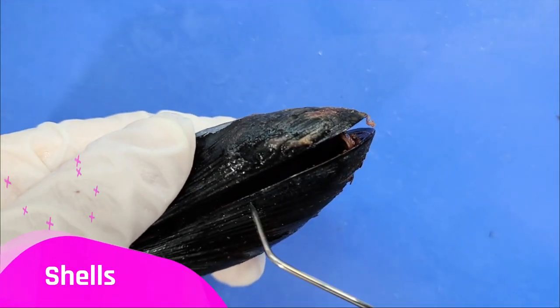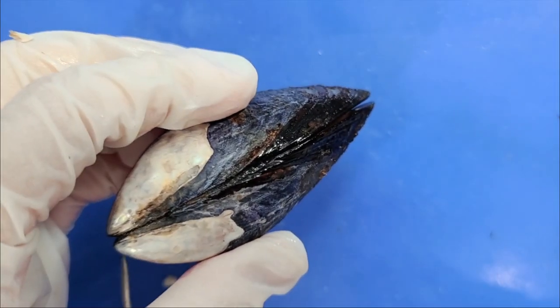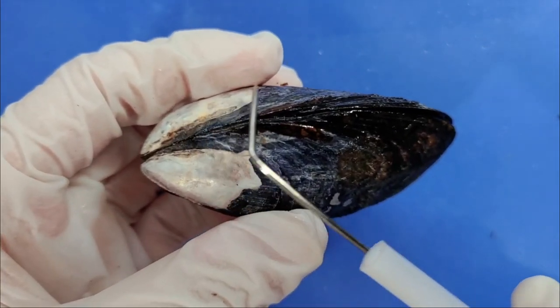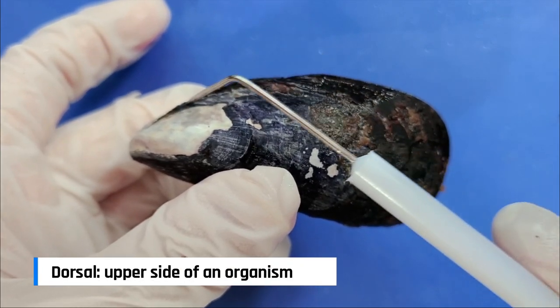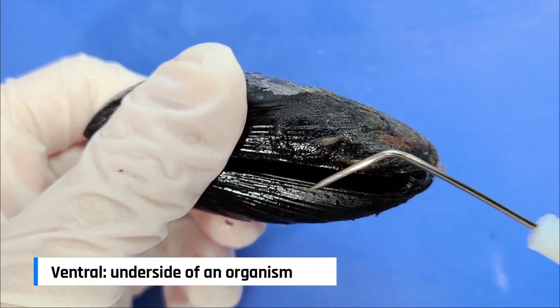So these are the two shells and the hinge connects them here. Now let's orient the mussel. The hinge area here is actually the top or the dorsal side, while the opening here is the bottom or the ventral side.